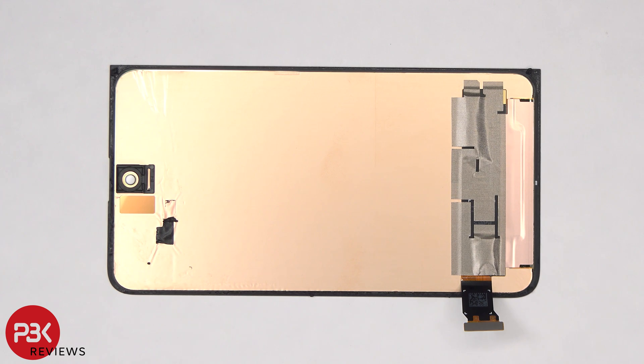Taking a look at the back side of the screen, we can see a cutout on top next to the camera bracket for the proximity sensor. There's also copper film on the back of the screen to help transfer heat.